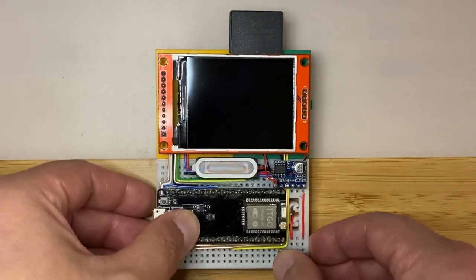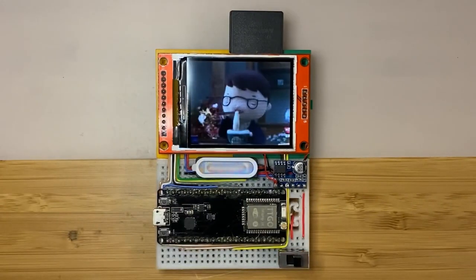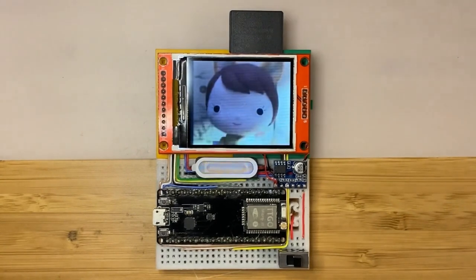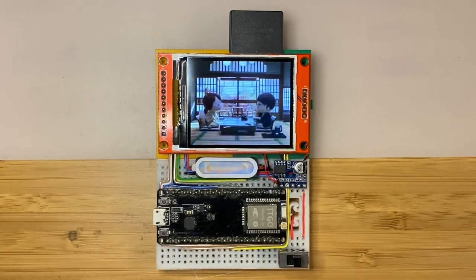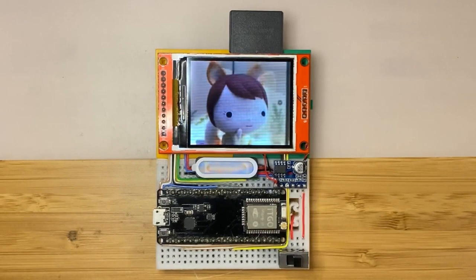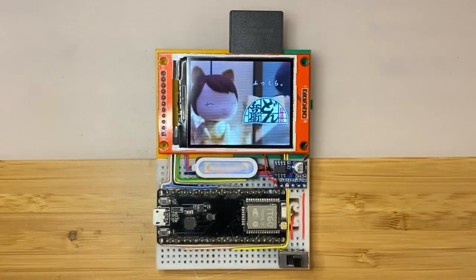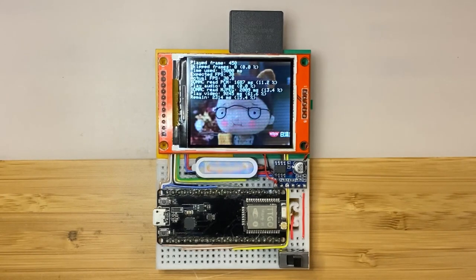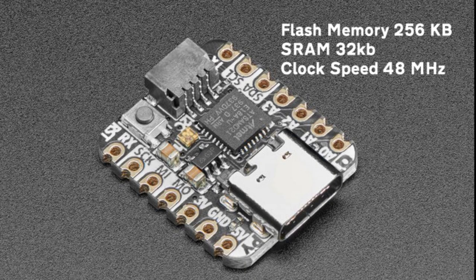People have managed to get video streamed on an Arduino and they've managed to get sound and colour video streaming on things like the ESP32. The ESP32, however, is kind of edging a bit closer to a single board computer than a microcontroller. I've personally never seen sound and video done on something as small as the SAMD21 before Tiny TV came out.